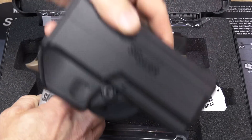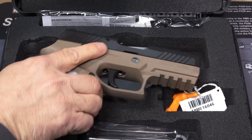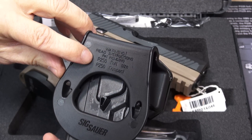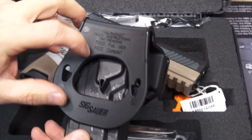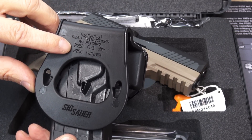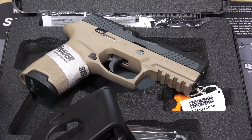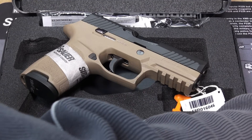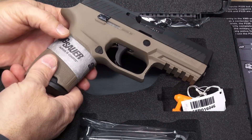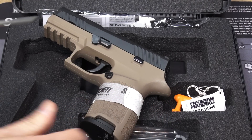The P320 comes with a polymer paddle holster, which is nice. Here's something telling — on the back it has the SIG branding, but then it designates P250 full-size and P250 compact. Interesting to know there's some interchangeability, and I also understand the magazines are interchangeable, which is definitely a good thing. Still wearing its baby bracelet — let's take that off and add it to the collection.